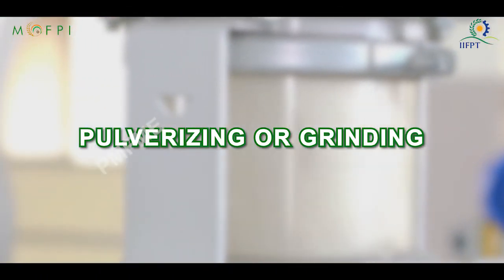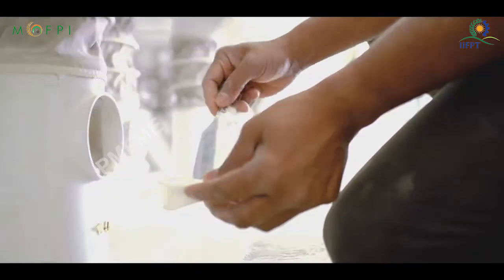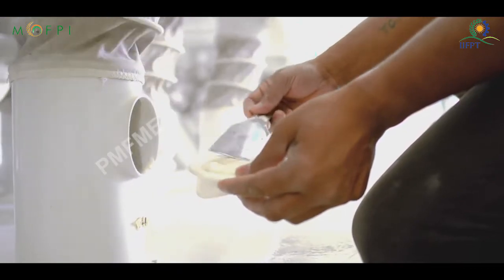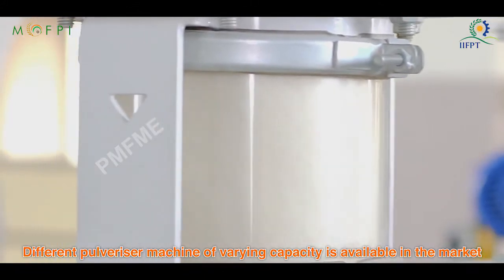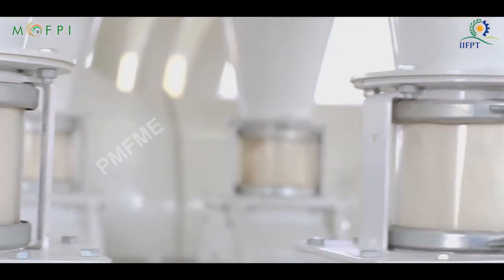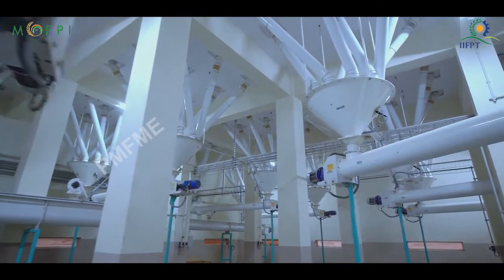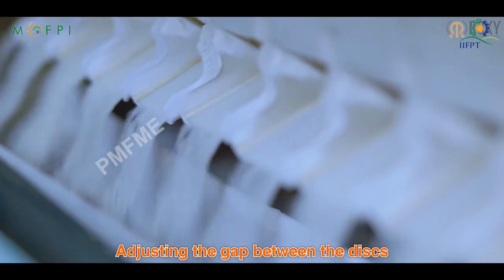The next step is pulverizing or grinding, where the sorghum is ground into a dry powder form for human consumption. Different pulverizer machines of varying capacity are available for this purpose. The grains are fed through a feed hopper and get crushed and pulverized between serrated discs by shear and attrition action. The particle size of the product can be tailored by adjusting the gap between the discs.